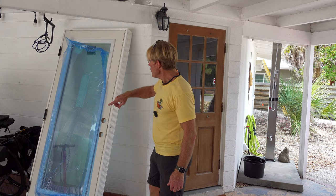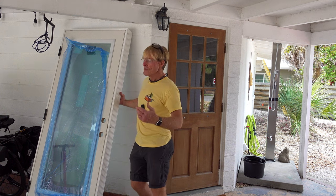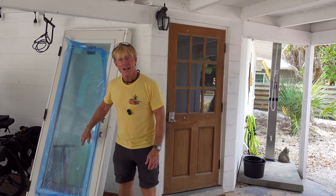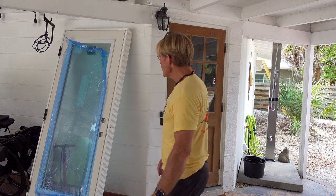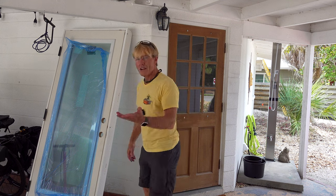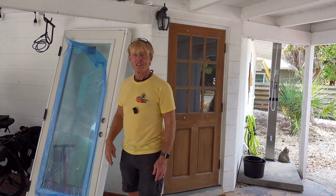These are the same as the front door. I got a full light fiberglass door. The jam is PVC, good for this environment. The glass is impact glass, so it meets all the codes for Florida for hurricanes and stuff like that. It really drives the cost of the doors up, but the insurance company likes that.